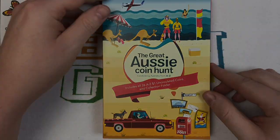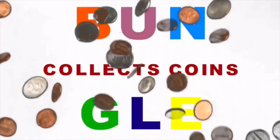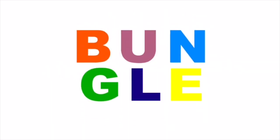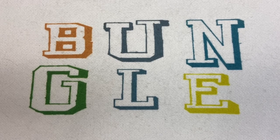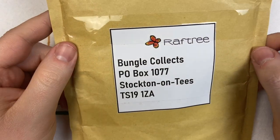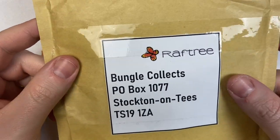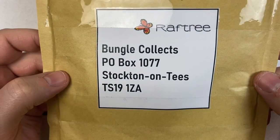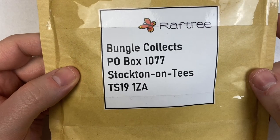Hello and welcome to a special episode of Bungle Collects. We've got a product review for you, and also a coin set to show you that I've never ever seen before, never had before — and it's a complete set. The product review is for products provided by Raftree, who very kindly sent us these for free.